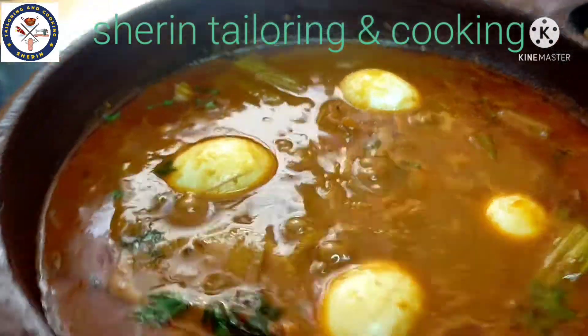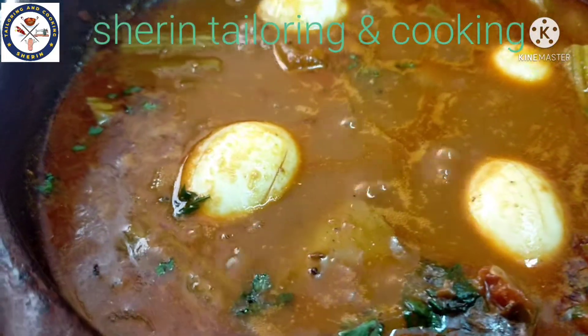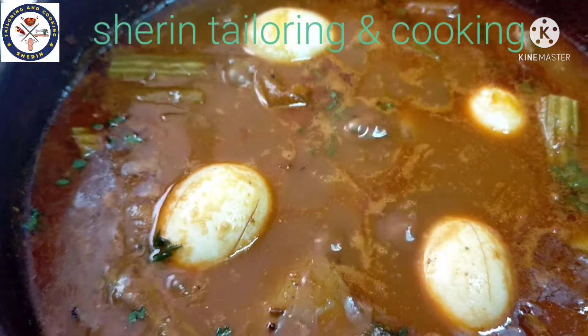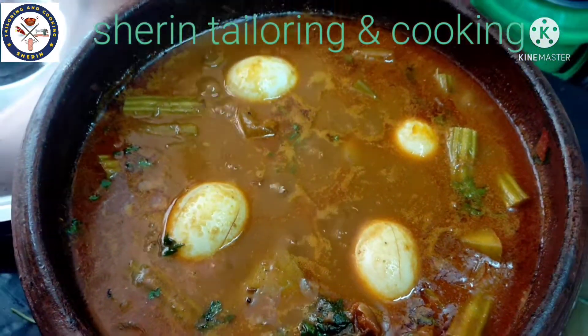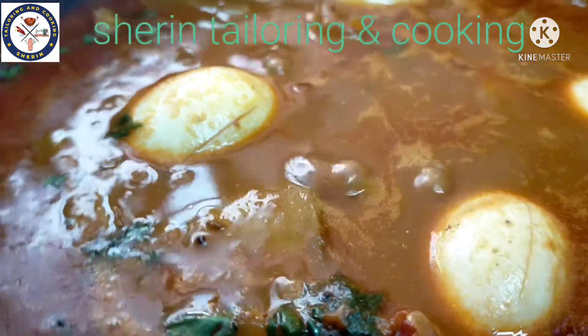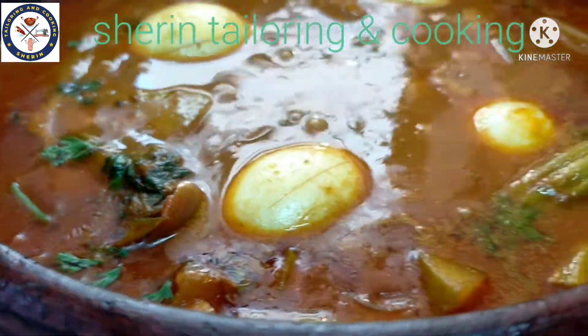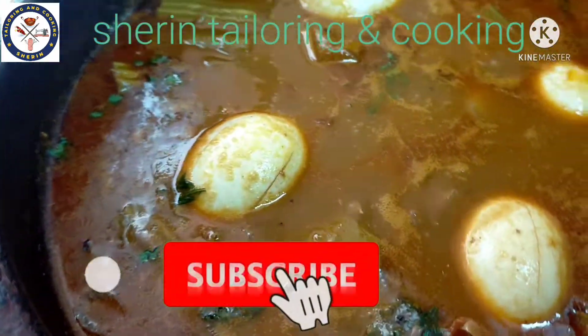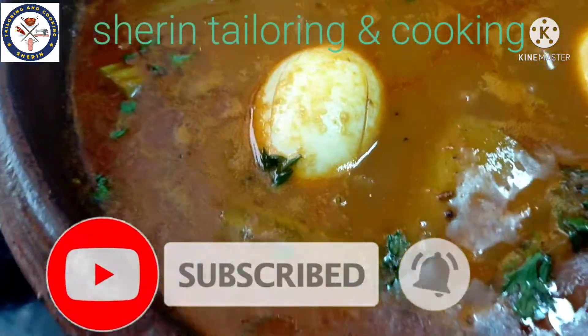The meat is ready. Please like, share, and subscribe, and click the bell icon. Thank you, viewers.